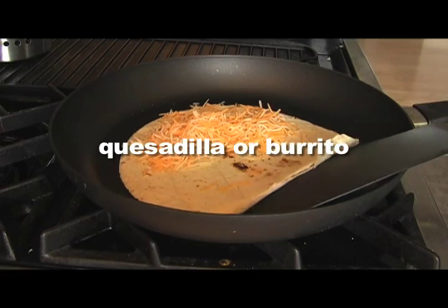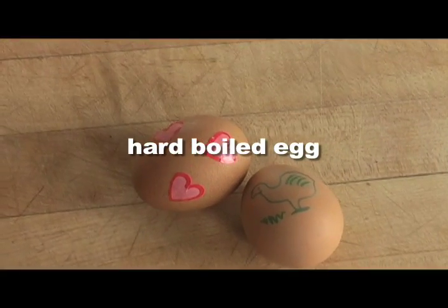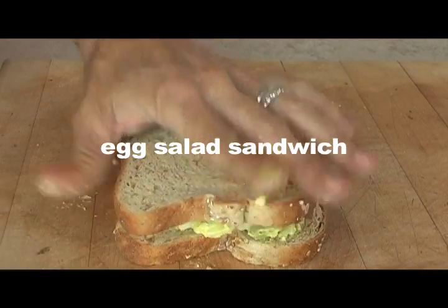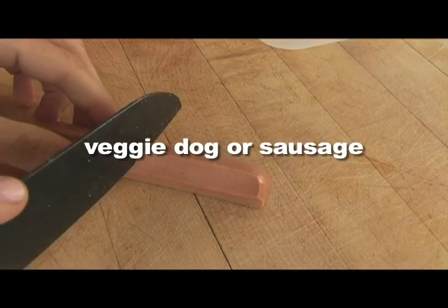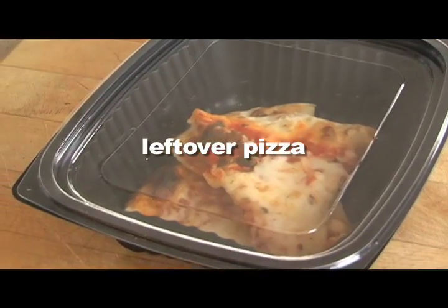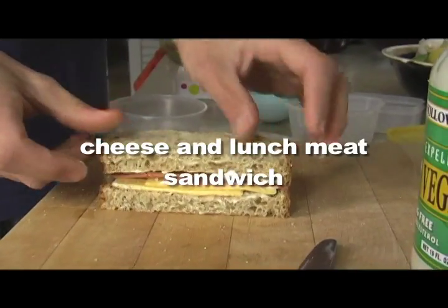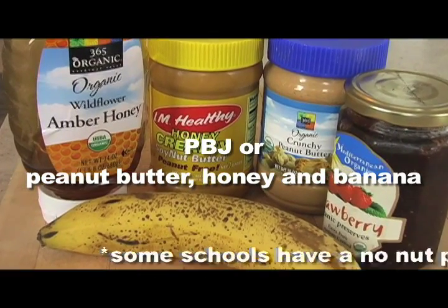The main dish should be protein based, and here are a few of our favorites that I hope inspire you. Hard boiled eggs, egg salad sandwich, or a slice of quiche are also good ideas. You can substitute meat for any veggie item, but just make sure you use an ice pack. Leftovers are great, especially pizza. A classic cheese sandwich is a favorite and so is peanut butter and jelly, or peanut butter, honey and banana.